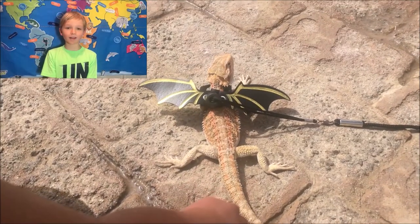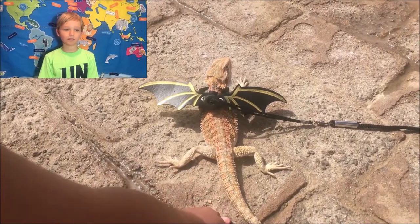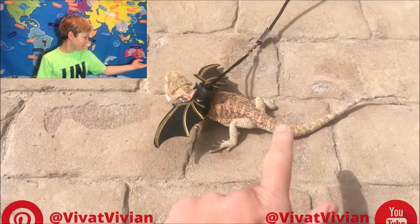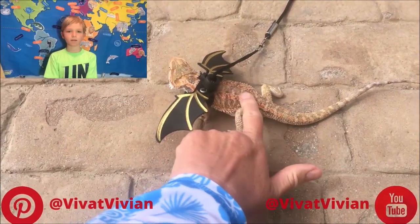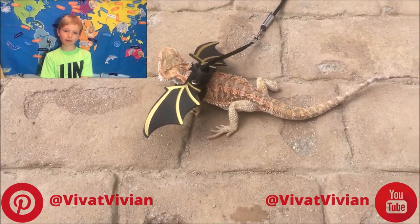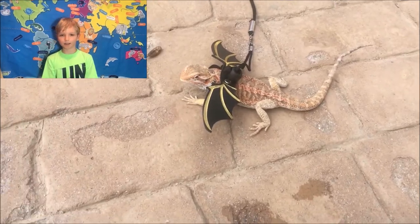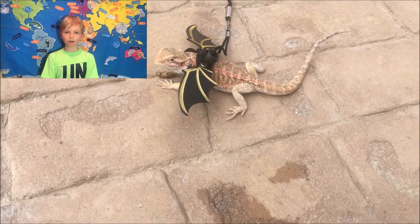Bearded Dragons are native to Australia. Do you know where Australia is? Let's find it on our map. Here it is — it's an island continent surrounded by the Indian and Pacific Oceans. It was illegal to export any wildlife from Australia between the 1960s and the 1990s, so the bearded dragons were smuggled out of the country.